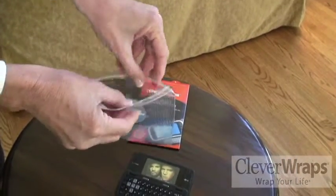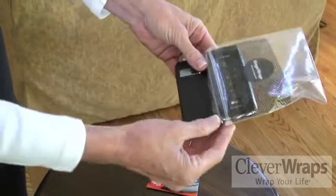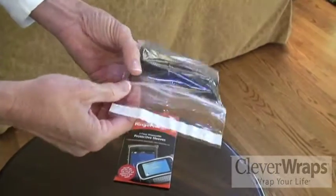You just open the ringer wrap up. Open your phone. Slip your phone in so the back of your phone faces the printed side of the ringer wrap. Drop your phone in. Zip it shut nice and secure.